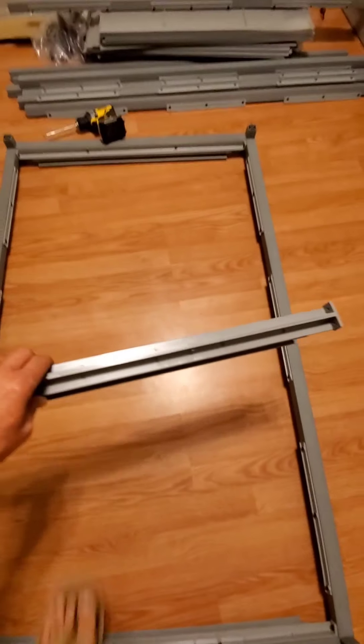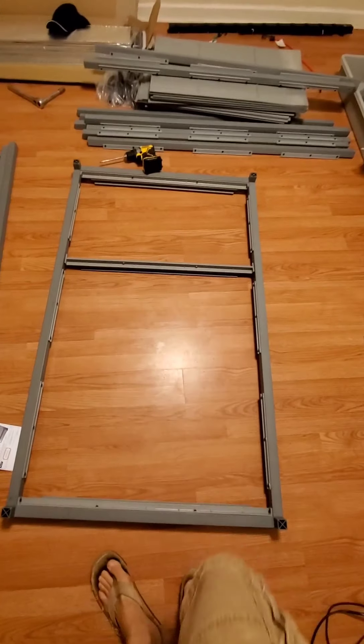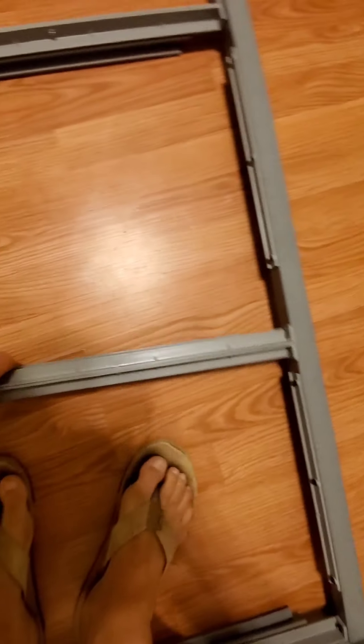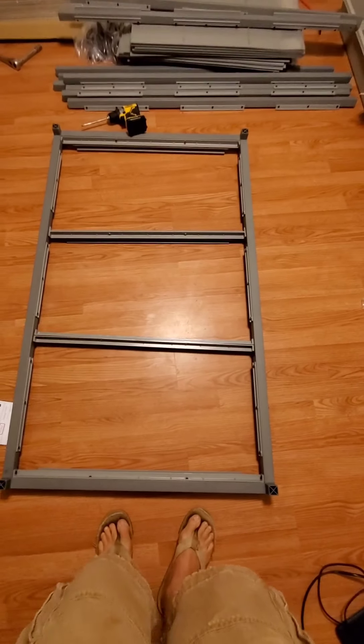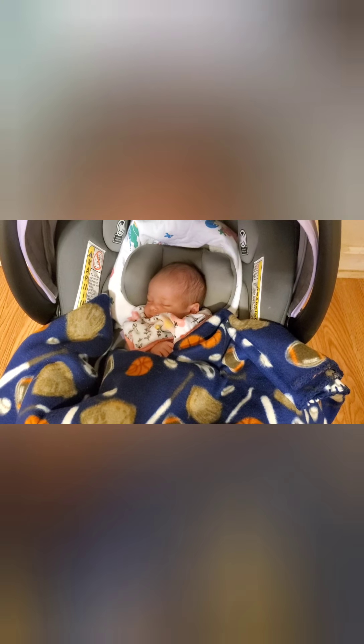Next step is installing the double slide guardrails — one there and then another one goes there. You can start to see how the tubs are gonna slide in, because that's a level and there'll be three tubs in there. Little partner in crime still sleeping on the job.